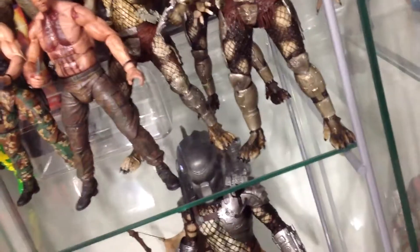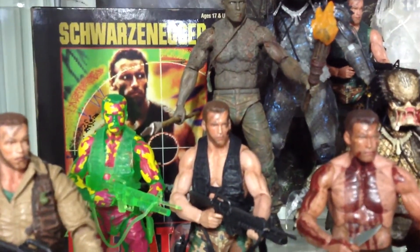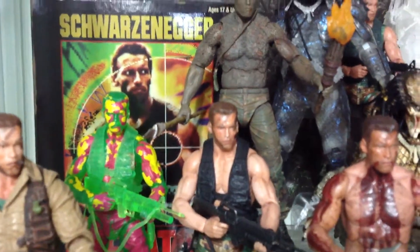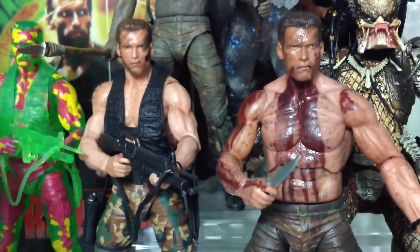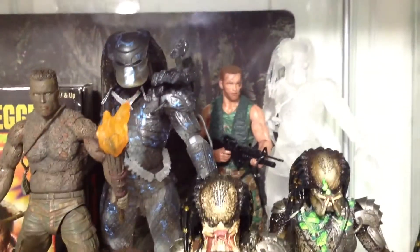Onto the next glass cabinet — we have a Predator themed one. We got that Toys R Us Predator figure from the NECA version — very cool, I just have the box, I didn't want to take the figure out. We got the infrared Dutch right there looking very cool, regular Dutch with a cigar in his mouth, shirtless Dutch, muddy Dutch. We got the little malfunctioning Pred here, and Invisi-Pred — you can barely see him but he's there, trust me.